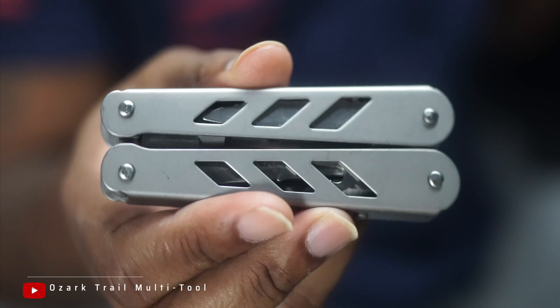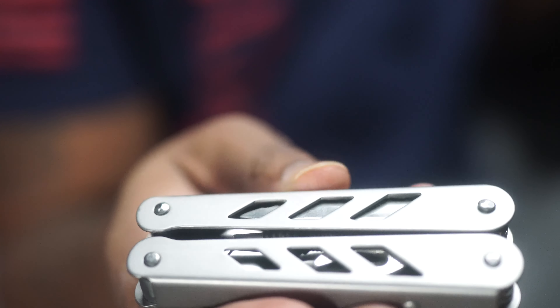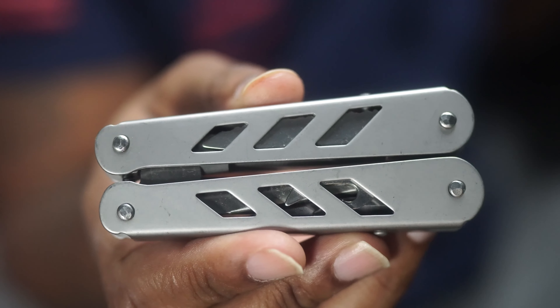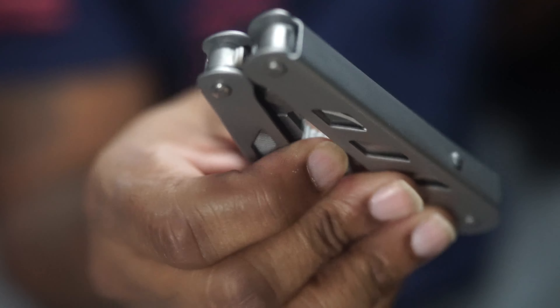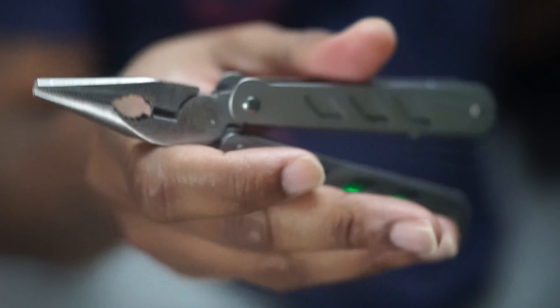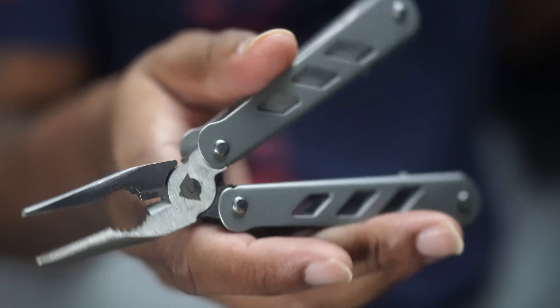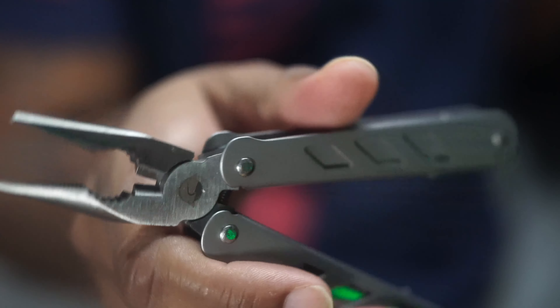I don't know if I can say the same thing about its companion in my left pocket — the Ozark Trail multi-tool. It was not the same experience with the multi-tool. You can almost see that the hardware is not quite lined up as it should be. This thing is not a one-hand opening multi-tool, though I'll force it open with one hand. The pliers are pretty well made. It is spring-loaded — you can literally see the spring right there in the middle.